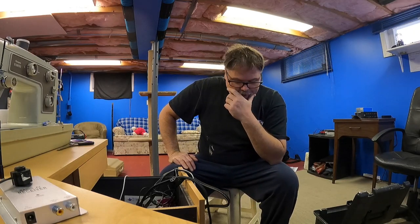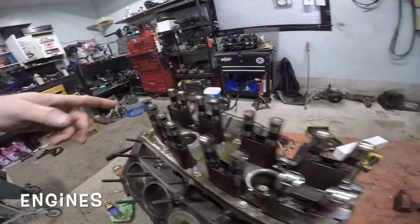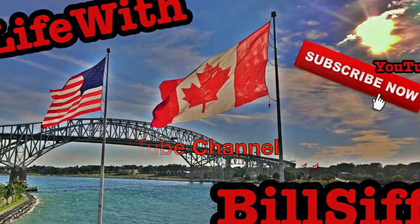How you doing today? Welcome to Life with Billson. Today on the Billson Show, I got a real special episode for you. Let's see what we can get into with Life with Billson's YouTube channel.